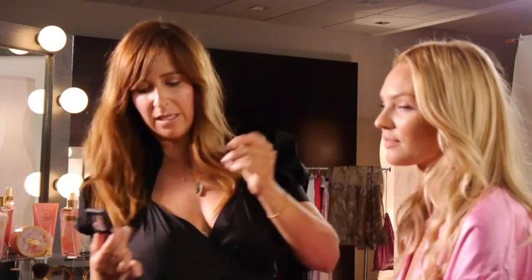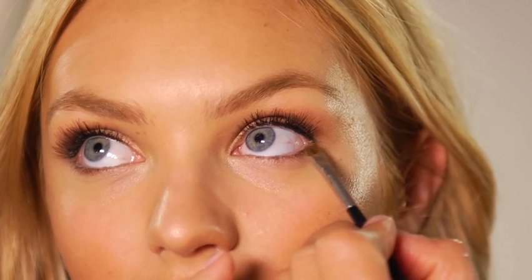So when you just open your eye, having that bronzy backdrop, the blue really jumps out at you. Just start on the outer corner and blend it about three-quarters of the way in. Then drag the same color right onto the bottom lash line about three-quarters of the way in.